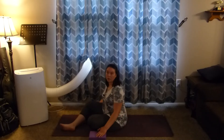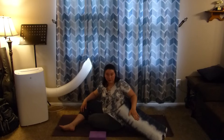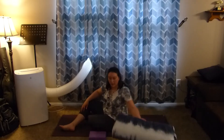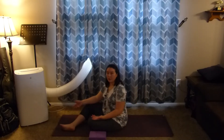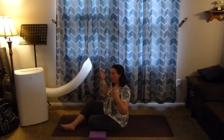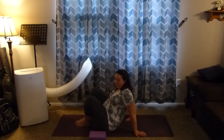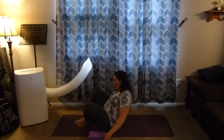Often if you are doing this in a restorative class, you might be reclining on a bolster — that is always an option. If you are doing restorative, you would also have a strap typically around the feet to help you sink into that relaxation state. So we're going to come onto our back here and talk about what's happening.